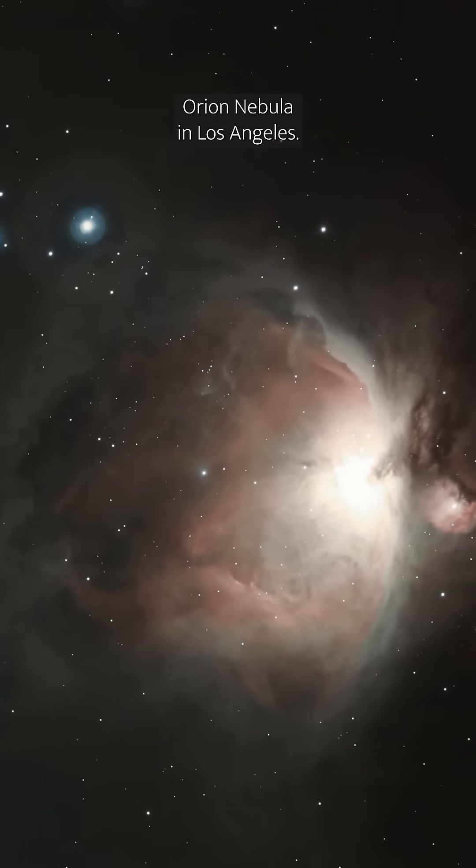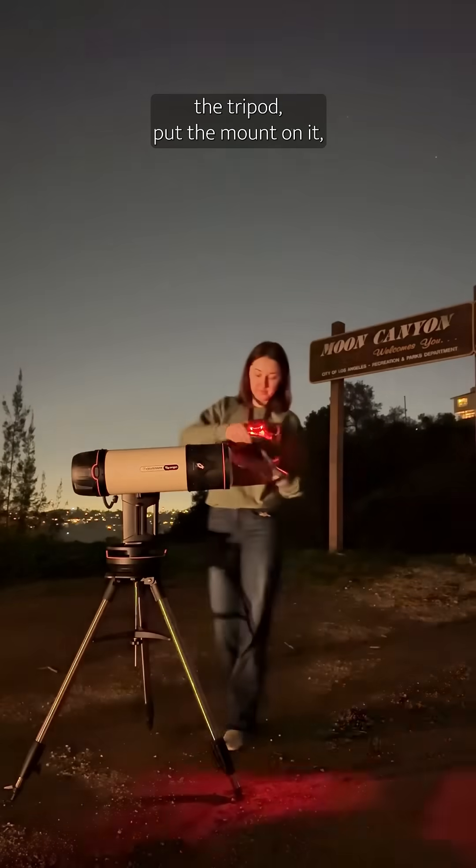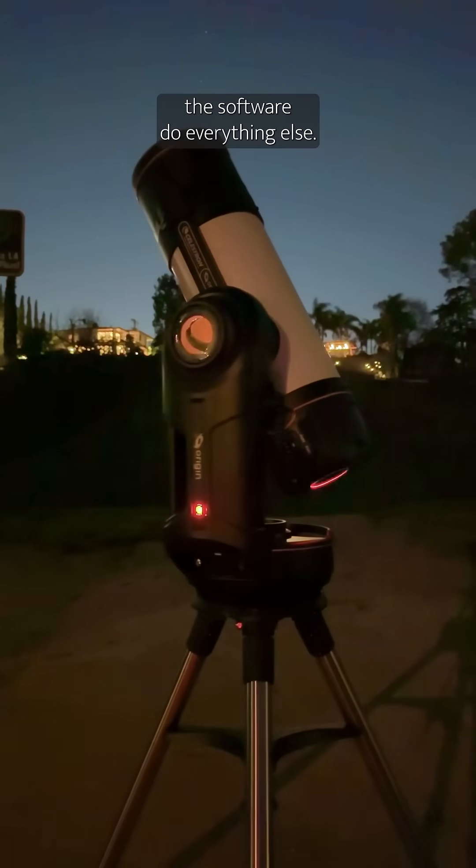I took this picture of the Orion Nebula in Los Angeles — me, a person who has never done astrophotography, in a very light-polluted city. Celestron loaned me one of their new Origin telescopes to try out, and it was very easy. Truly, all I had to do was set up the tripod, put the mount on it, put the telescope on, and then just let the software do everything else.